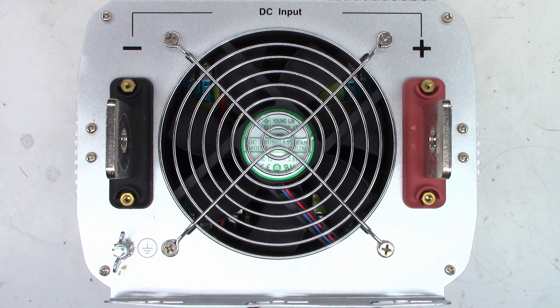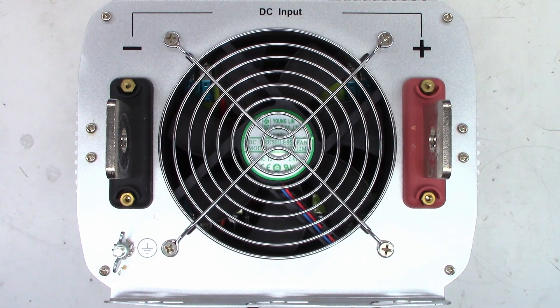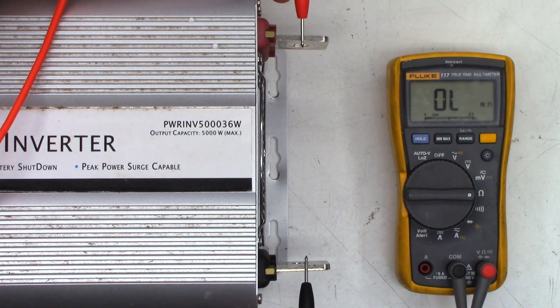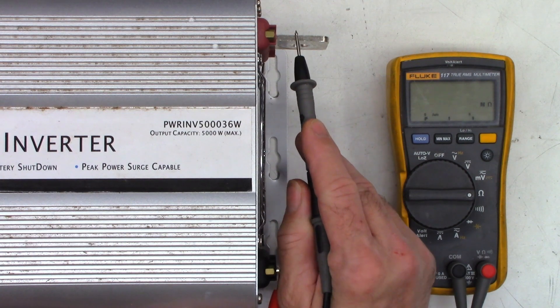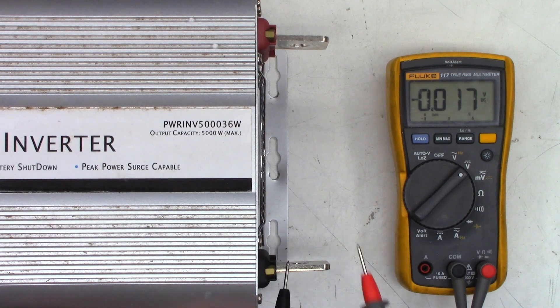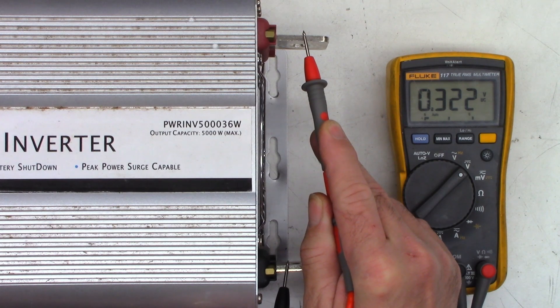The first thing I want to do is just do an ohm check between these two DC input posts and make sure I don't have a dead short. We'll just do an ohm test between positive and negative. I see 3.1 megohms, which is absolutely perfect. If I reverse them, I should see a capacitor discharging and then recharging. Let's check if we have any voltage on these — we have 0.3 volts. So at least there's not a dead short in there.